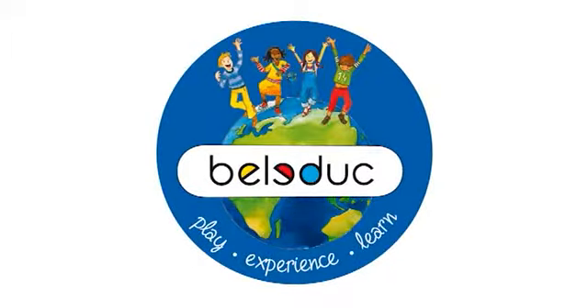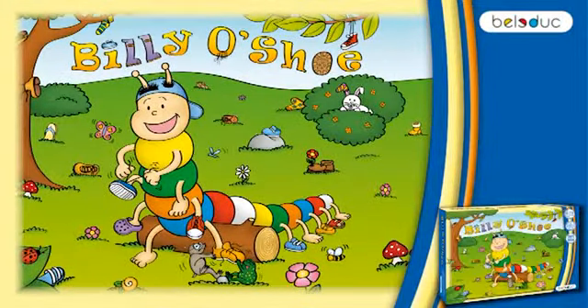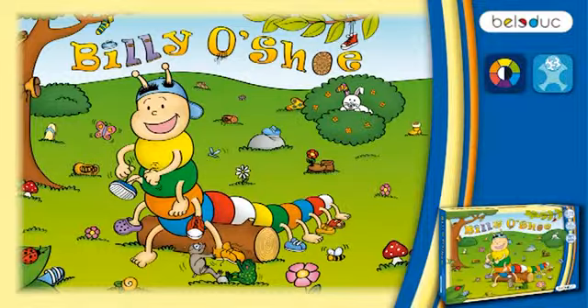Bellidoc Play, Experience, Learn. Billy O'Shoe is a clearly laid out color recognition and concentration game for children of three years and over.